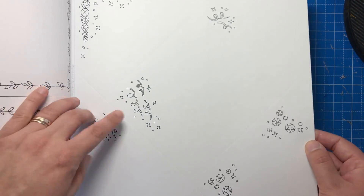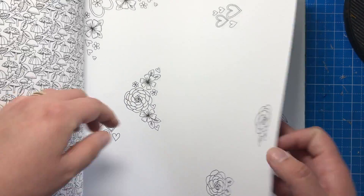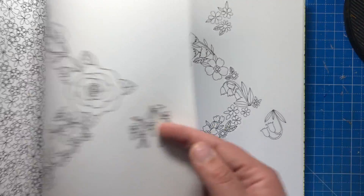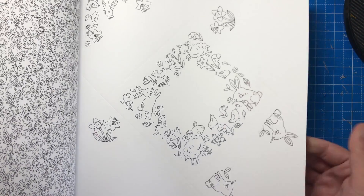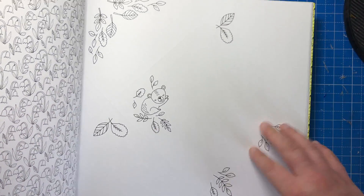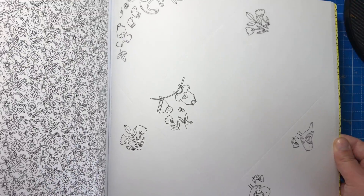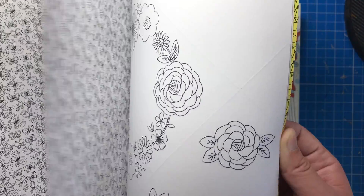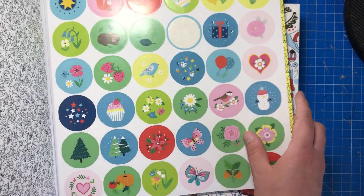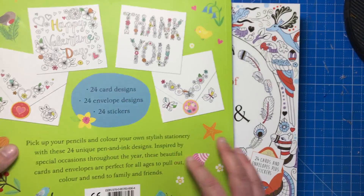And then we move on to the envelopes, again all themed to go with the different occasions. So this will probably be Mother's Day or Valentine's Day. We've got Easter with the spring lambs and bunnies. So we've got the little baby one there with the bibs and the baby grows, and on the back there's just some lovely flowers. And then right to the back of the book are your stickers, again corresponding. So we've got snowmen, spring robins, Christmas — all that kind of good stuff.